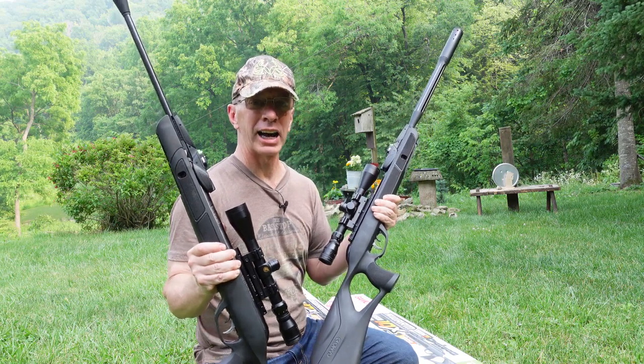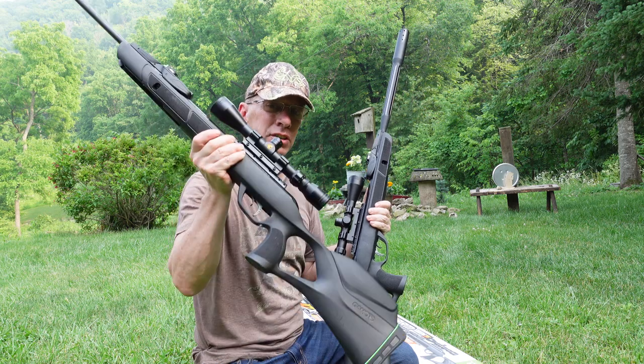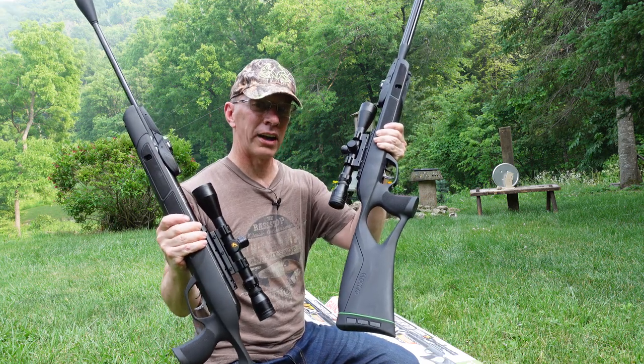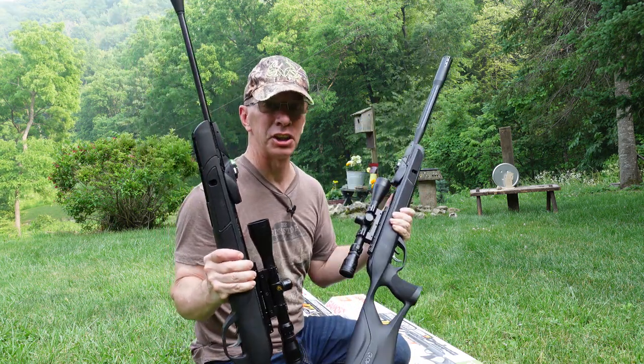Hey, welcome to the show. Today I'm going to show you how to cock the Gammel Magnum and the Gammel Fusion. Both of these are in the .22 caliber version. This has more power — this shoots 13 feet per second, this shoots 1,000 feet per second. More power, easier to cock. Let's get into the show.